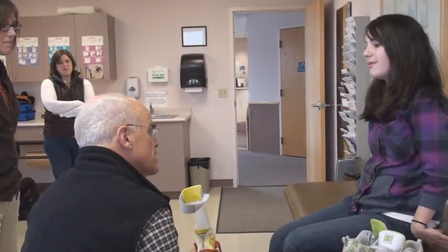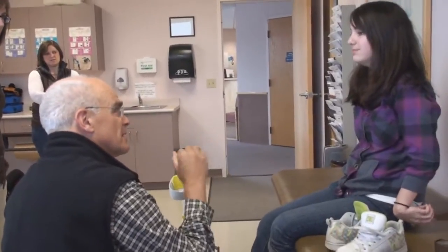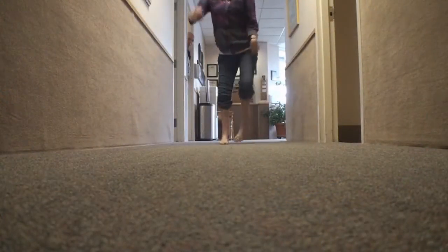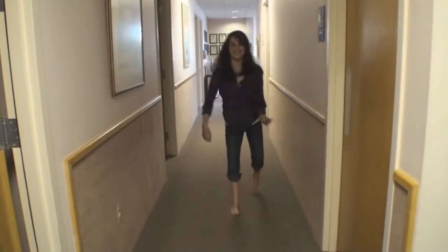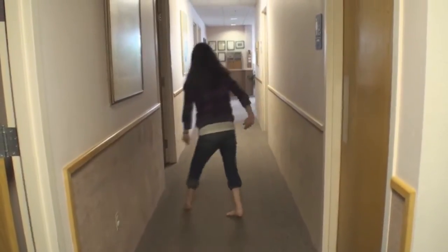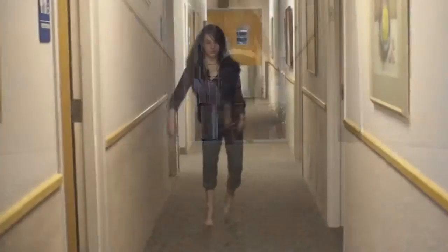We offer a lot of different styles. The most important single factor or process is, in fact, determining the correct amount of bracing for somebody. How much stability do you actually need to be functional? Not too much, not too little. We really choose a style of brace that allows as much motion as the patient can manage.